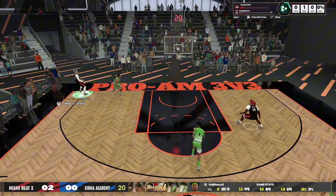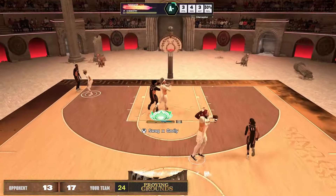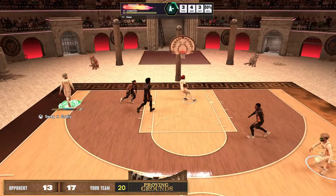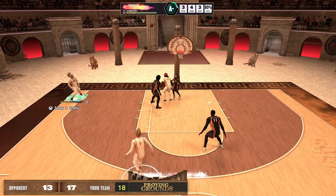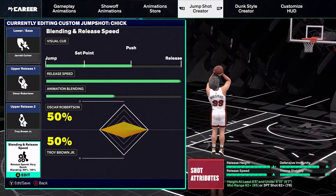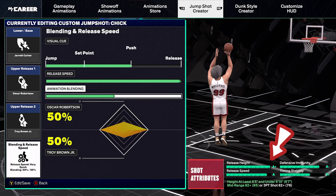When it comes to mastering rhythm shooting, the main thing you want to focus on is your jump shot. Obviously having a good jump shot is key to making more shots, but for rhythm shooting specifically, I feel it's super important to have a really high release height. With my jump shot, as you can see on screen, I have an A-plus release height, and this is super important for rhythm shooting.